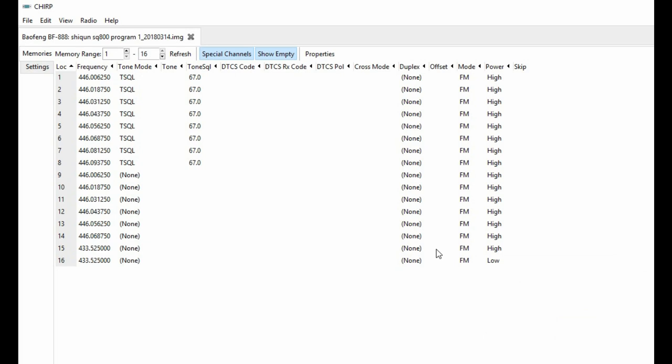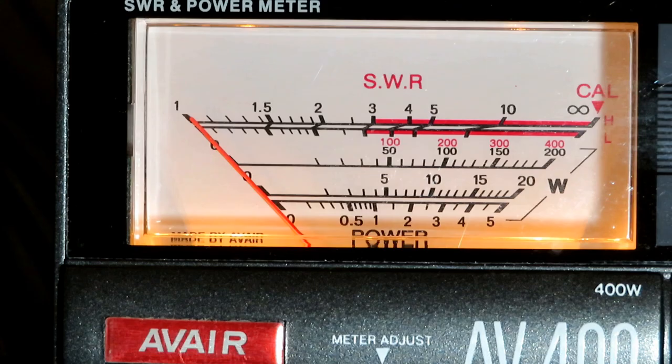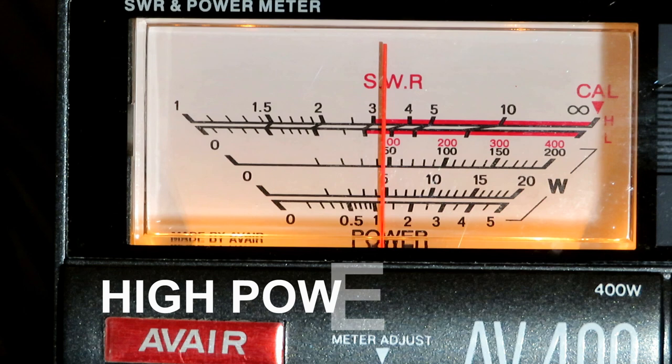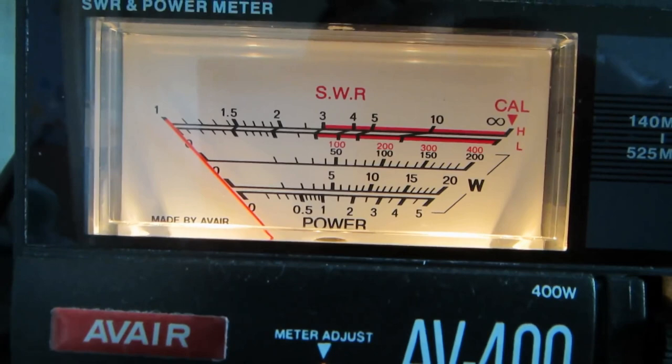Now, programming — there isn't any dedicated software for this, but if you set it up in CHIRP as a Baofeng 888 it works fine. It's clearly a copy of the 888. We get just over one watt on low power, and on high power it's still one watt, so low and high makes no difference in CHIRP — exactly the same result as the 888 video from years ago.